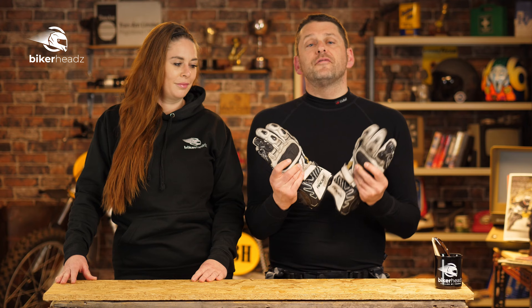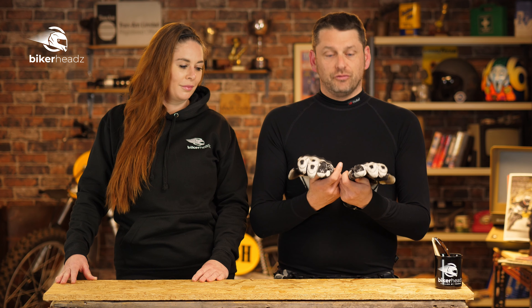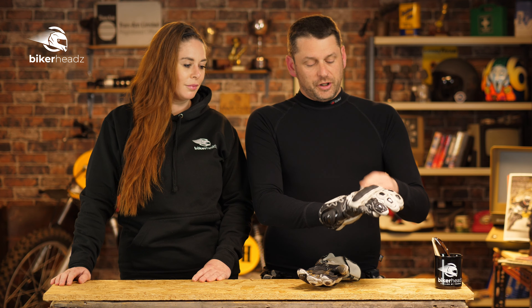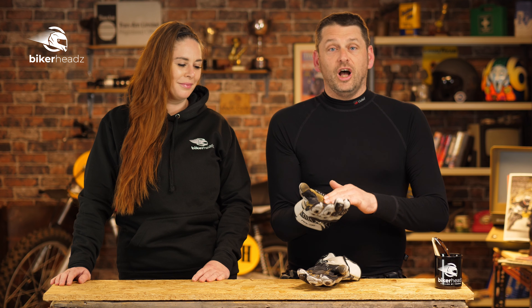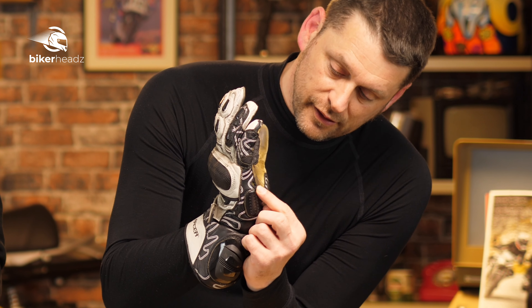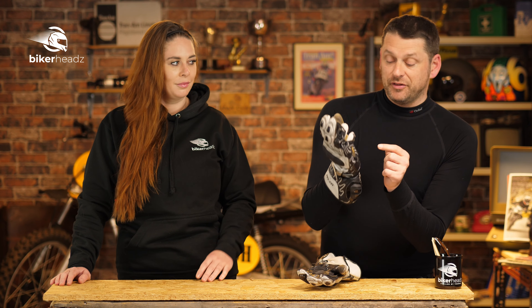My gloves are dead - they're gone, they're finished. My beloved Racer High Speeds are having to be retired, and it's kind of not even their fault either. I've been using these for three years now and everything was still going swimmingly. I mean if you look at the palm here you can see that these have had a lot of use. I love them to pieces.